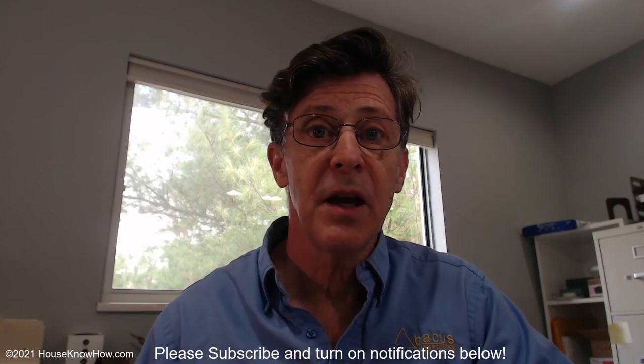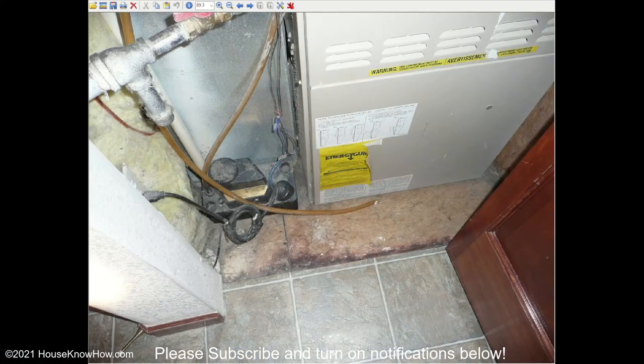When is a condensate pump needed? A condensate pump is needed when there's no drain in the floor near the furnace or air conditioner that has condensate coming out of it. If that drain doesn't exist, you need somewhere for the condensate to go. In that case, we've got a condensate pump — the condensate drips down into the condensate pump's reservoir, and then the pump will pump it out to a drain somewhere in the home.